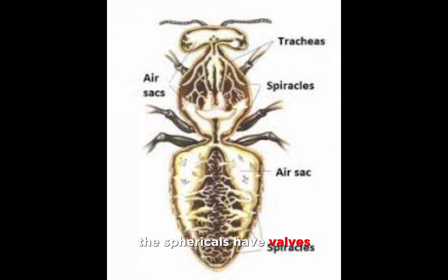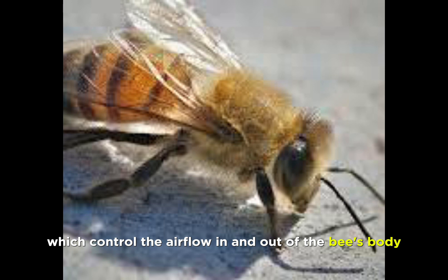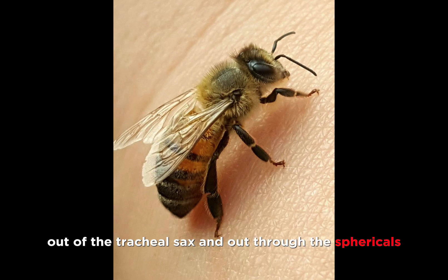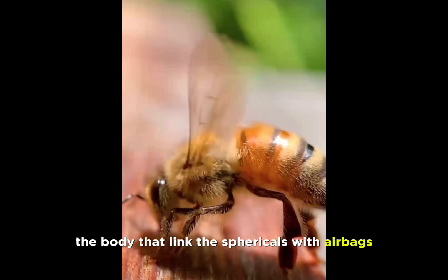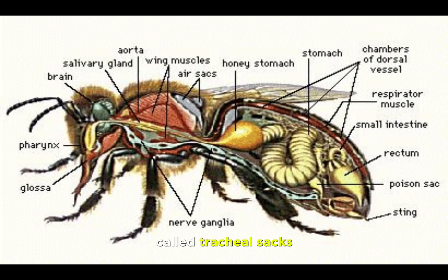The spiracles have valves which control the airflow in and out of the bee's body. Bees breathe by contracting the muscles in the abdomen, which causes old air to be squeezed out of the tracheal sacs and out through the spiracles. As the bee relaxes the abdomen, fresh air is sucked in through the spiracles and into the tracheal system, which looks like a system of tubes around the body that link the spiracles with airbags called tracheal sacs.